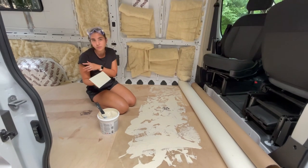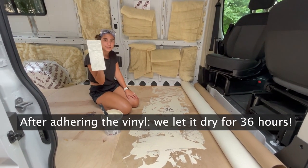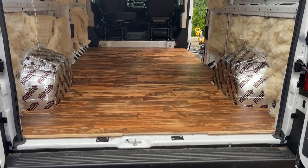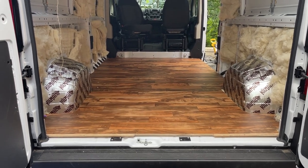We tested it to make sure it was rolling straight because that would have been a huge problem — and it is rolling straight. We're using this trowel to smooth it out. The vinyl floor is down and now we just have to let it dry.